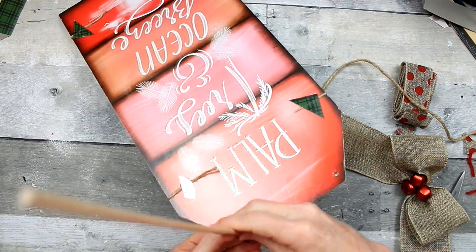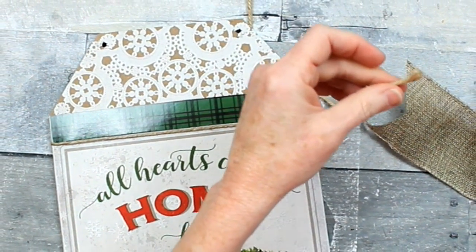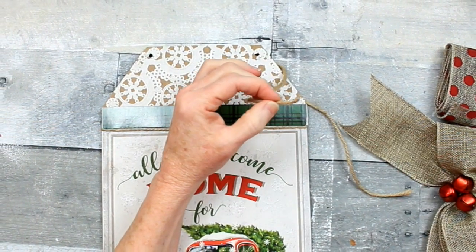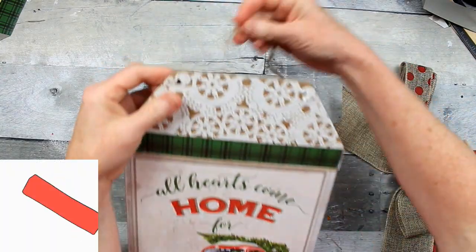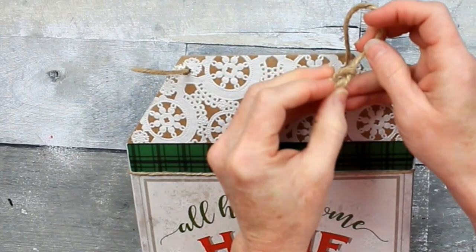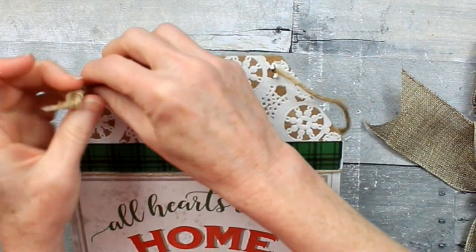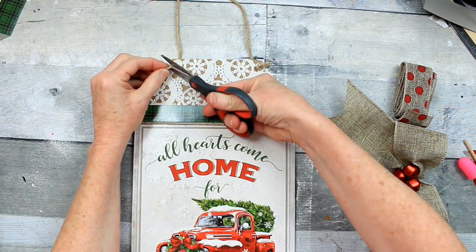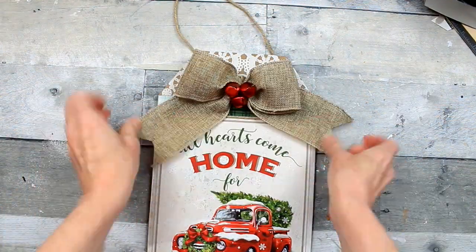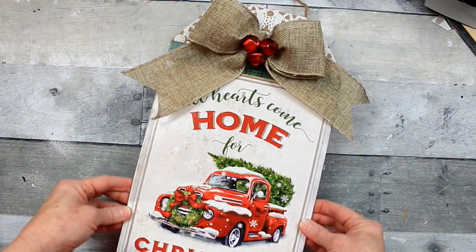I'm going to take a little dowel and gently poke a hole back through the doily to make a hanger. I'll use a little hot glue on the end of the cord and twist it — that'll give it a nice point so I can thread it back through the original holes. I want my knots on the front, so I'm making a little loose knot on each side. Slide them back through, trim off the remaining pieces, and put the bow on top to complete your look. This is look number one — our red truck Christmas tag.